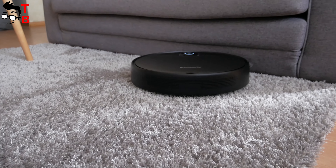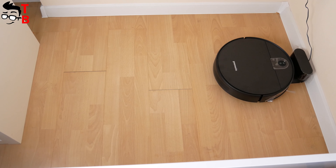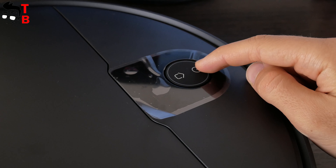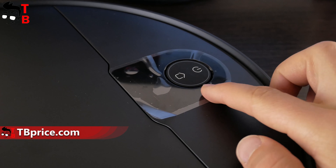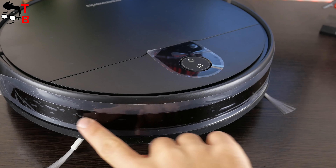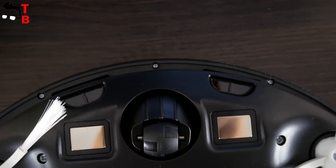Greenworks is only a sweeping robot vacuum cleaner — it doesn't have a mopping function. There are two physical buttons on the top: power and home. You can press the home button to return the robot vacuum cleaner to the charging base. A single press on the power button starts cleaning, and pressing and holding for three seconds turns it on or off. We can also press and hold both buttons simultaneously for three seconds to reset the Wi-Fi connection. There is a Wi-Fi indicator and reset button under the top cover. The robot vacuum cleaner has a front infrared sensor and bumper to avoid collisions, and anti-fall sensors at the bottom located next to the charging contacts.